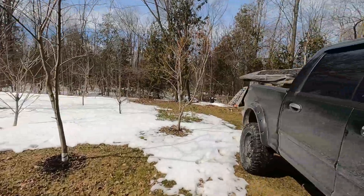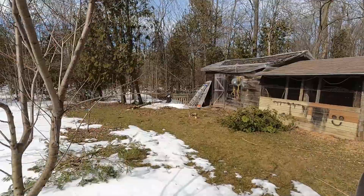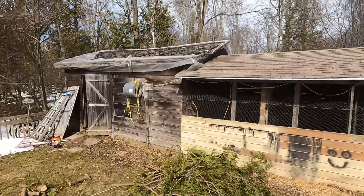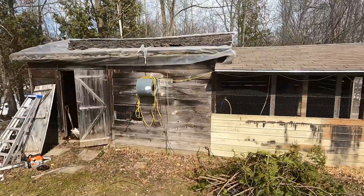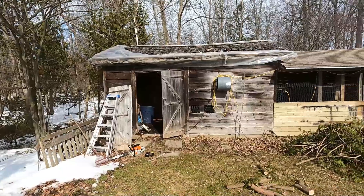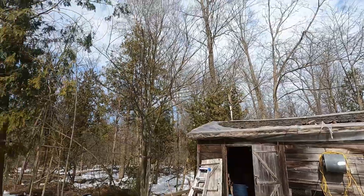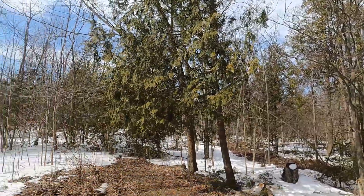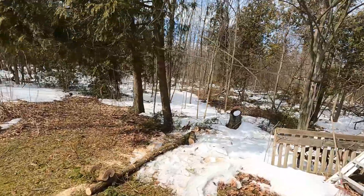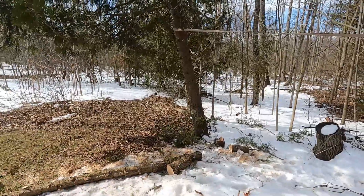So what I'm going to do today is take down a few of these trees around the perimeter of my property. As you can see, this shed here — I'm putting a new roof on it this coming weekend, and this is going to be where my chickens go. Based on the tree situation I've dealt with this last year, and as you can see we have some pretty good lean to some of these trees, I'm going to take a few of them down.